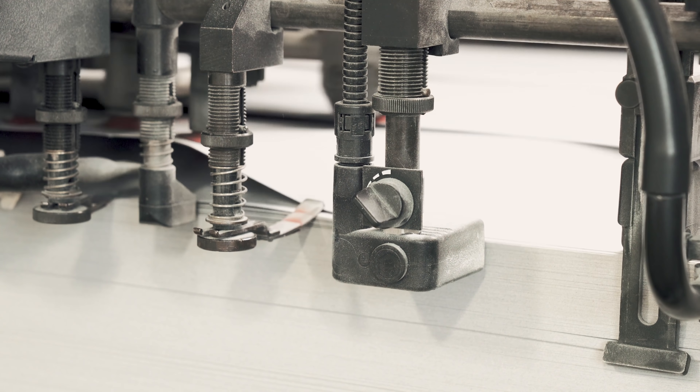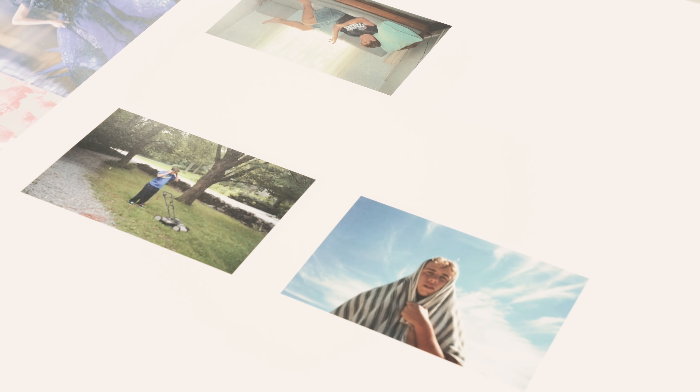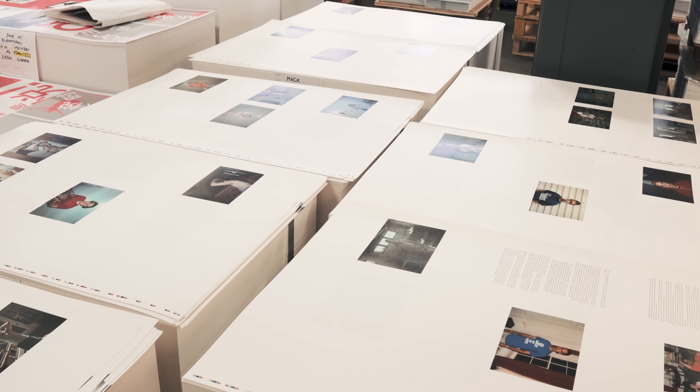Each sheet of paper gets transferred through the machine and printed by each plate to comprise the final image. Each sheet of paper also gets printed on both sides, and in the final book the sheet will become multiple pages. The first sheet of paper we looked at had eight different pages per side that will make it into the final book.